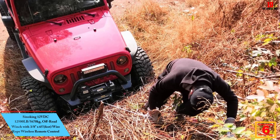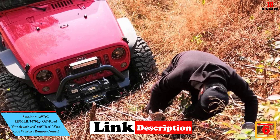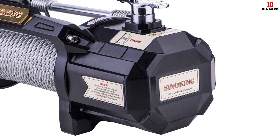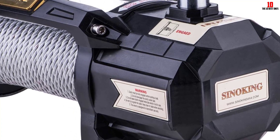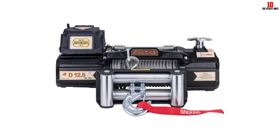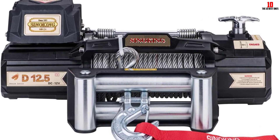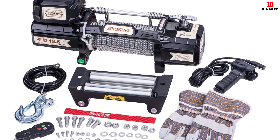At number 6, we have the Sinoking 12V DC 12,500 lb (5,670 kg) off-road winch with 3/8-inch by 65-foot wire rope and wireless remote control. The Sinoking D series is suited for various vehicles and has 12,500 pounds pulling capacity. With strong power and braking capacity, simple operation makes it easy for an off-roader to control the winch in a hostile environment. The all-sealed high-performance motor delivers fast line speed, and quality O-ring sealing provides better water resistance. This winch comes with 3/8-inch by 65-foot (9.5 mm by 20 m) aircraft wire rope and is a good choice for off-roaders.